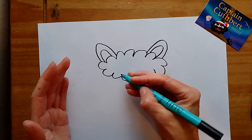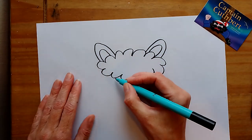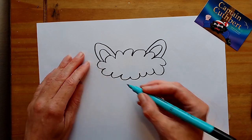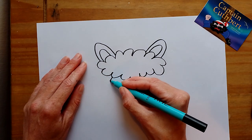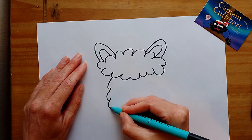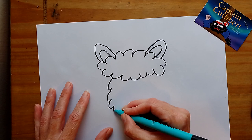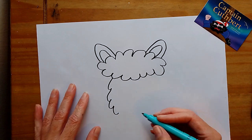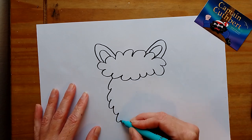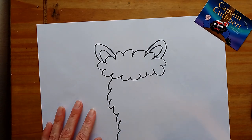Now we're going to do the face, but the fur is going to be drooping on the face rather than standing out. So to make it look like that, I'm going to go up, up, up, and then come in because his chin is going to come in. Then we do some more and they're going to go bigger, so it's a little bit bigger at the bottom.